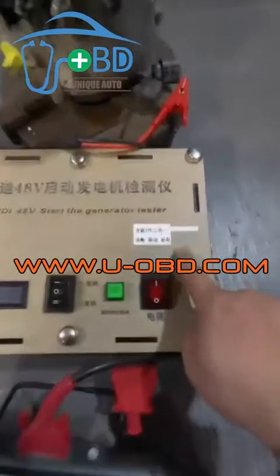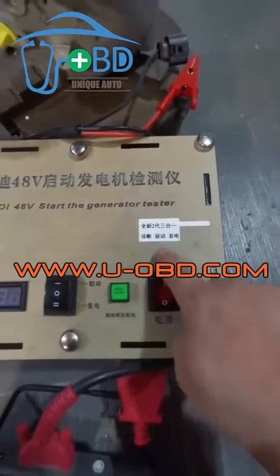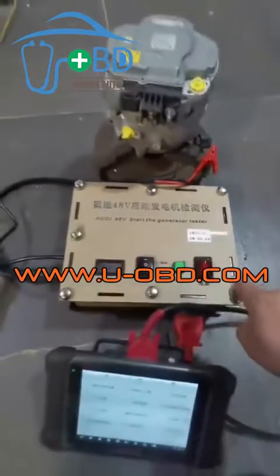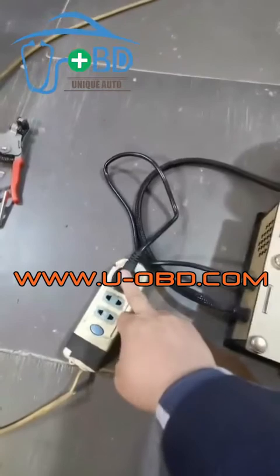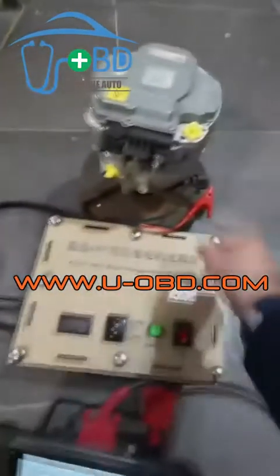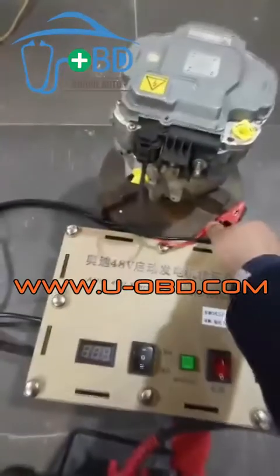The test bench enables the starter generator to communicate with a diagnostic device on the bench independently, to diagnose the control unit drive. To test the generator's electricity-yielding function, supply 220-volt power and connect the test bench to the starter generator.